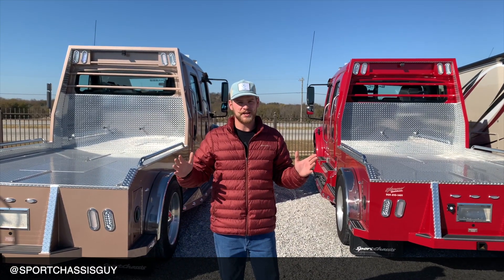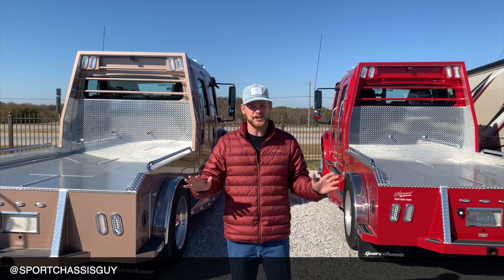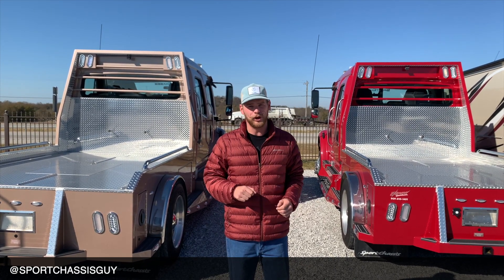I'm Willie D, the Sports Chassis Guy. Thank you for tuning in, and make sure to like and subscribe to my channel so you can see all the upcoming videos. If you have any questions or would like a brochure, send me an email or put a comment below. Thank you again.